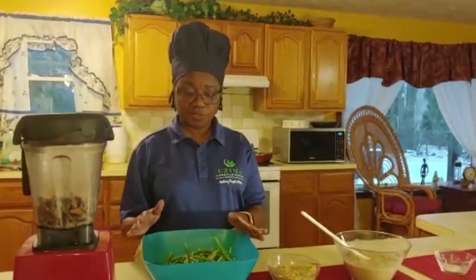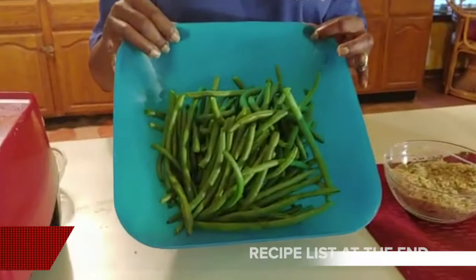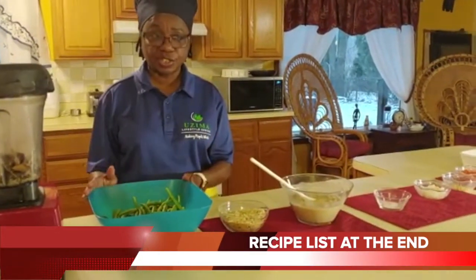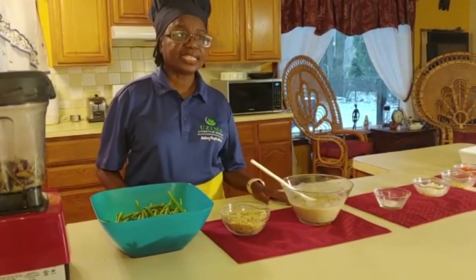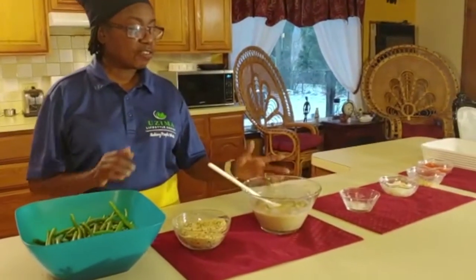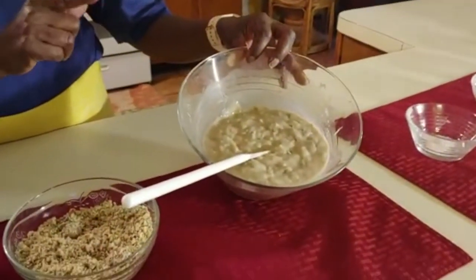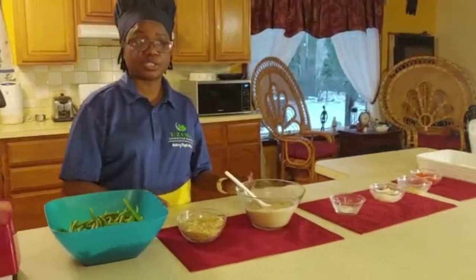Now for this green bean casserole, very important, I like to use fresh green beans. These are my fresh green beans. Some people like to use the frozen - it's just as good - but my preference is fresh green beans. Next, and very important, you can either use fresh mushroom or you can use the mushroom soup. If you're going to use the mushroom soup, make sure it's low salt.